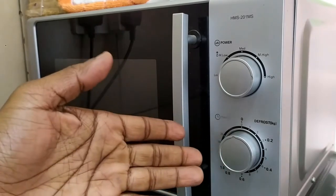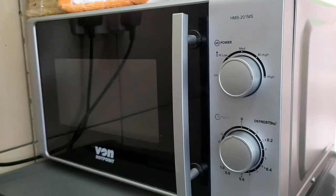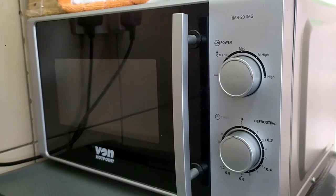You also have the timer here. As for the price, when I bought it back in 2017 it was 7,300 shillings. This specific model has since been discontinued and replaced by a newer model with a black finish — I'll leave a link in the description below. The features are exactly the same; it's just the finish that is different.